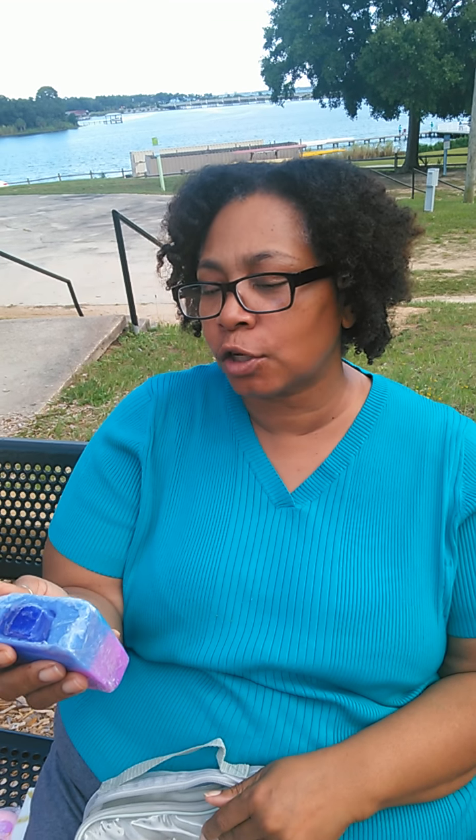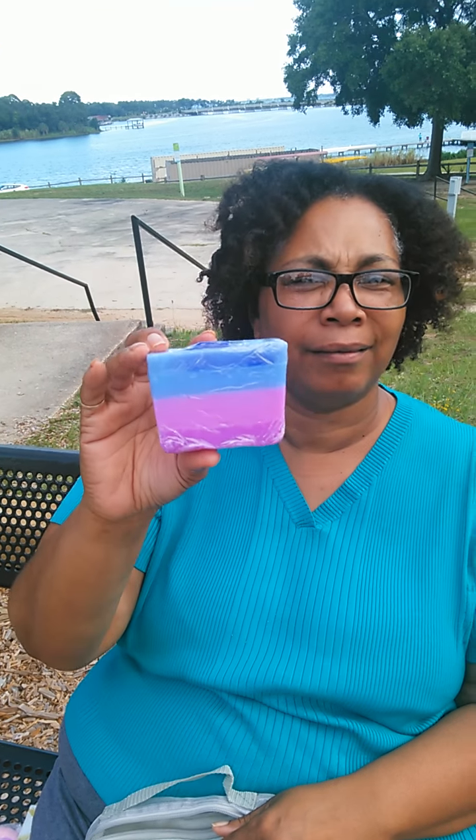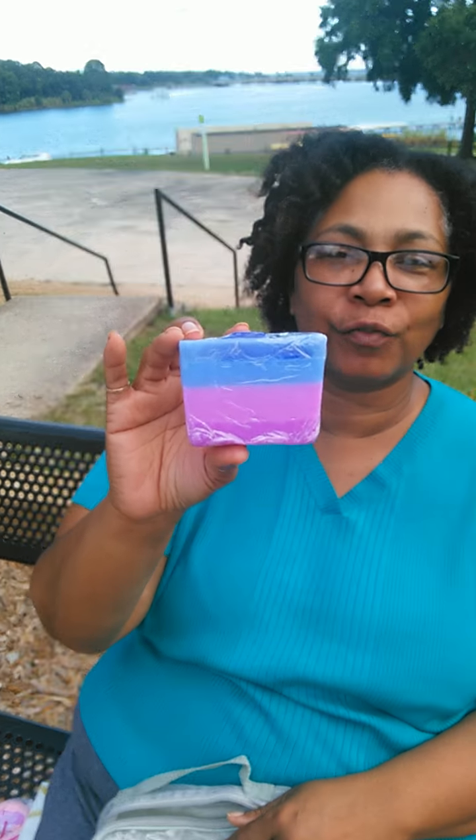This one is called Soap Racer Car — it has a little soap car on the top and it's scented in watermelon. And you can see the ombre — there are different layers to it.